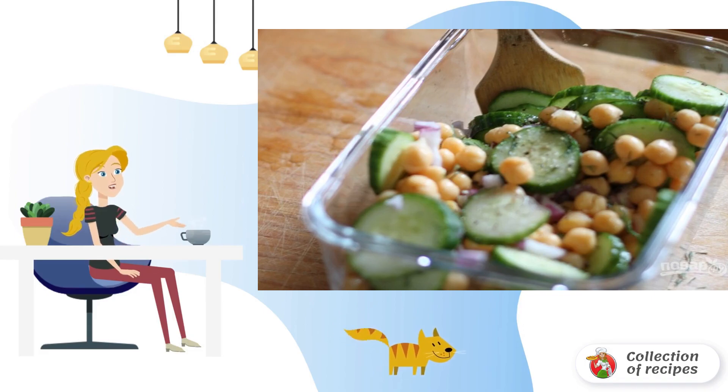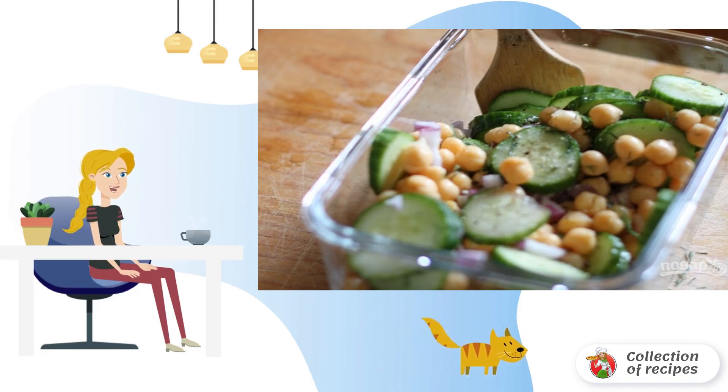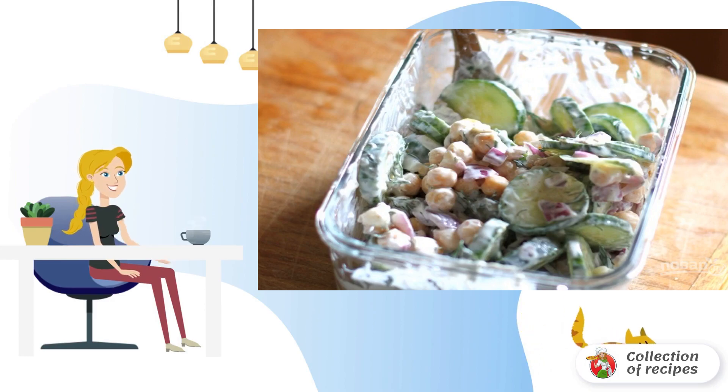Step two: season the salad with cumin, lemon juice, salt, and pepper, then add yogurt.